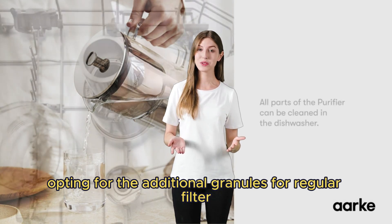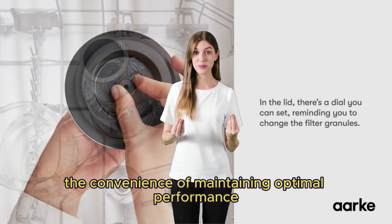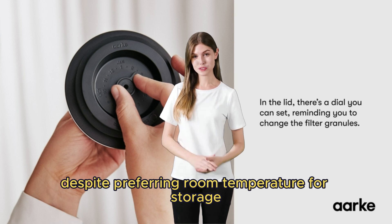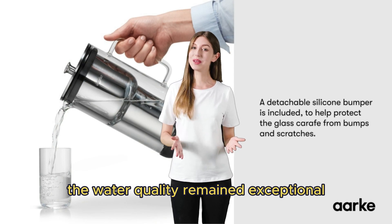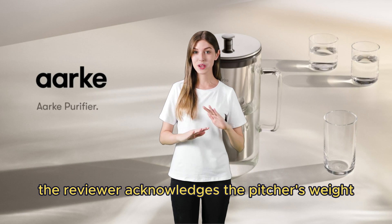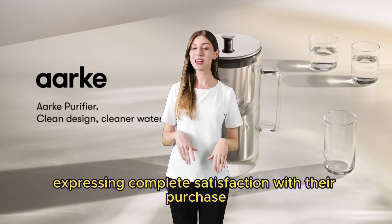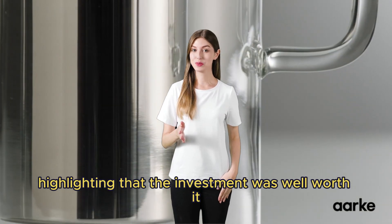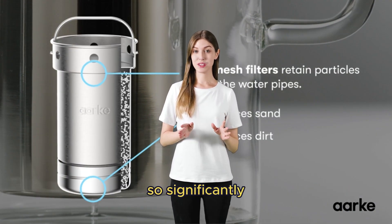Opting for the additional granules for regular filter refreshing every 8 weeks, the user also noted the convenience of maintaining optimal performance. Despite preferring room temperature storage against the recommendation for refrigeration, the water quality remained exceptional — pure tasting and smooth. The reviewer acknowledges the pitcher's weight as a testament to its robust construction, ultimately expressing complete satisfaction with their purchase, highlighting that the investment was well worth it for a product that enhances their daily hydration experience so significantly.